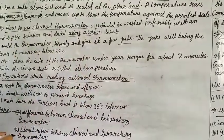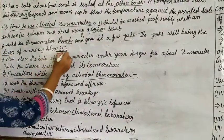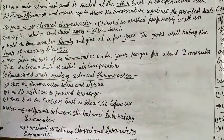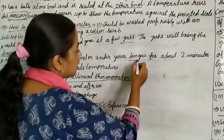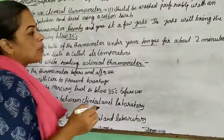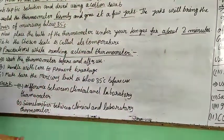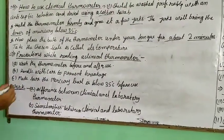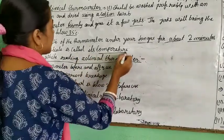The jerks will bring the level of mercury below 35 degree Celsius. Next, place the bulb under your tongue to measure the temperature of the body for about 2 minutes. Two minutes is the time needed to conduct the body's heat into the thermometer. Then take the reading — the thermometer indicates the temperature.